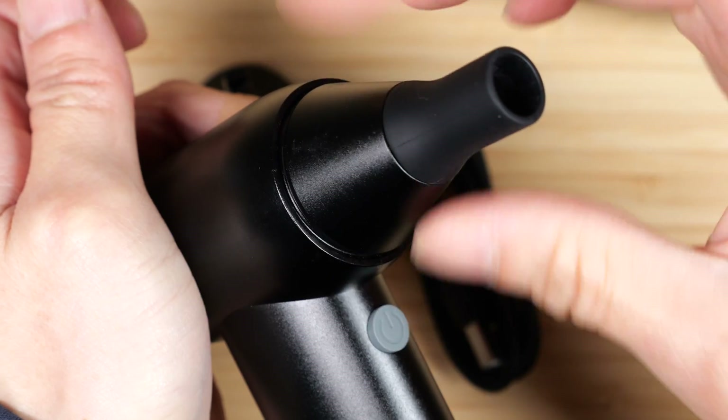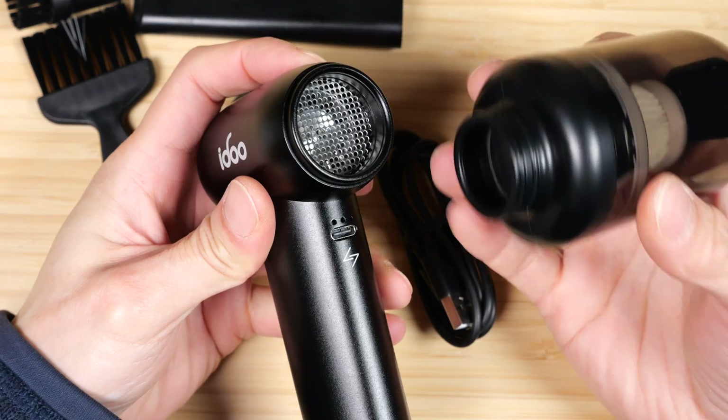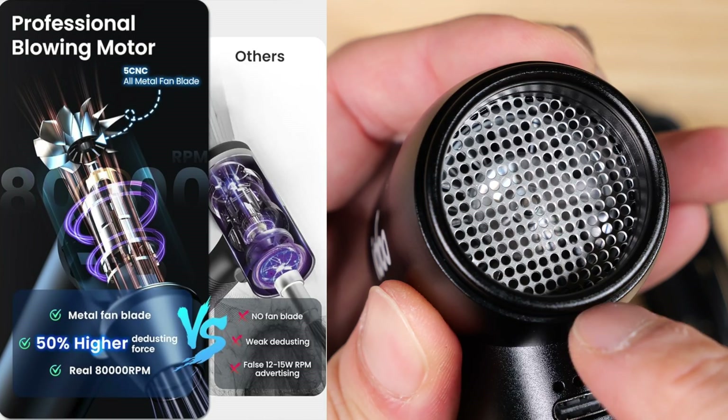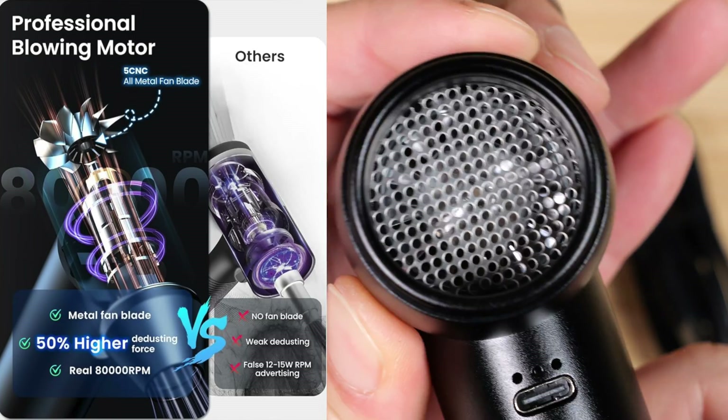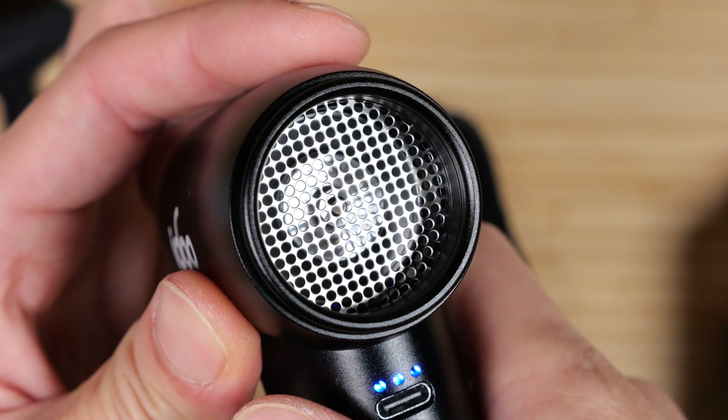Lightly turn the nozzle in — don't use too much force so you don't strip the threads. You can also use the vacuum attachment toward the back. Looking at the metal fins, you can see they are 5-axis CNC milled, and you can hear the high speed of the spinning.